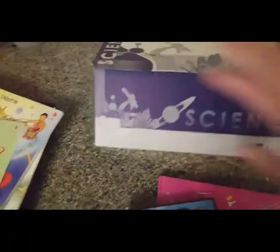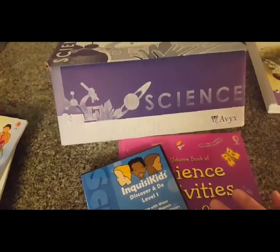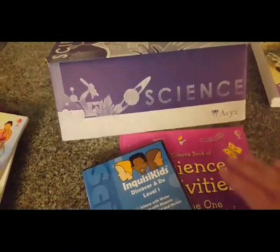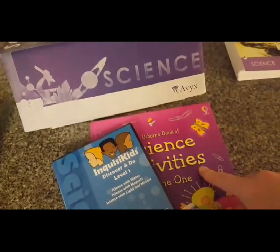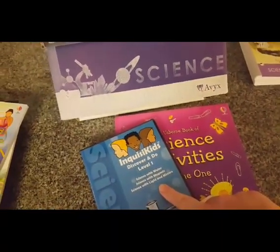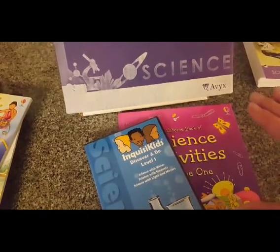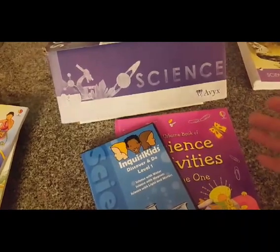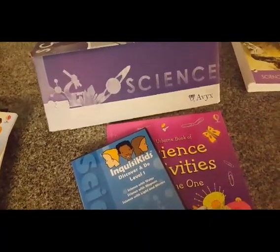The way we used it — almost every week there was an experiment. The way we would do it is we would set up the experiment as it showed in the book, then we would watch the guy do it on the DVD, but we'd stop before he got to the results. We did the experiment, and then we would go back and watch and compare our results.